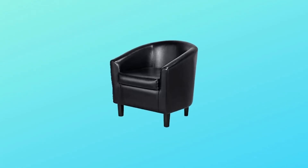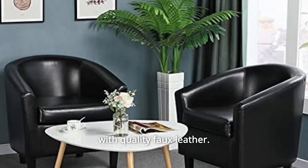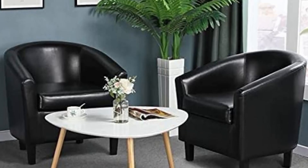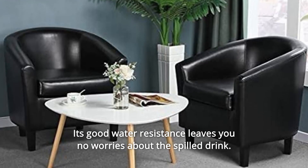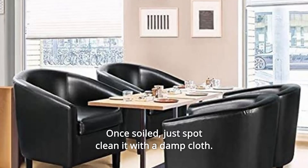Number 8: Make Cleaning A Breeze. Our barrel chair is fully covered with quality faux leather. Its good water resistance leaves you no worries about spilled drinks. Once soiled, just spot-clean it with a damp cloth.